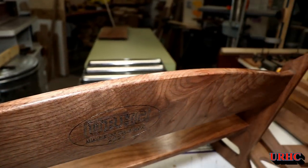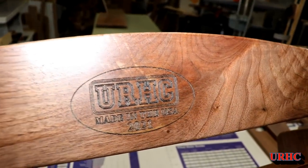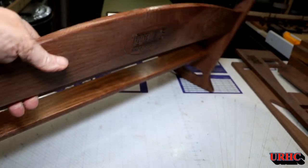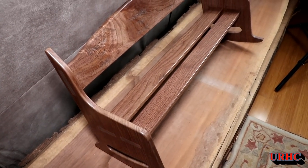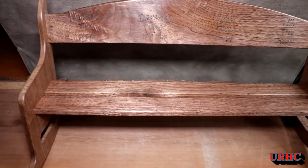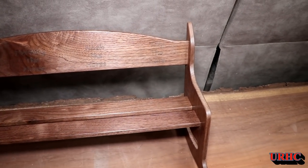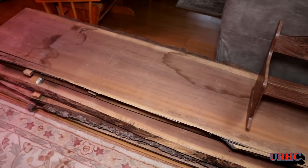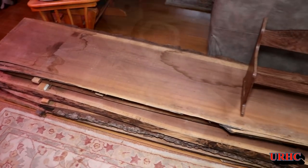That was a really fun little project, all done and ready to go up to the house. I let it sit for a day for the wax to harden up, gave it a good buffing, and you can see it's sitting on my next project — those walnut slabs underneath are actually going to be my new dining room table that I'll be building in a couple of videos pretty soon.